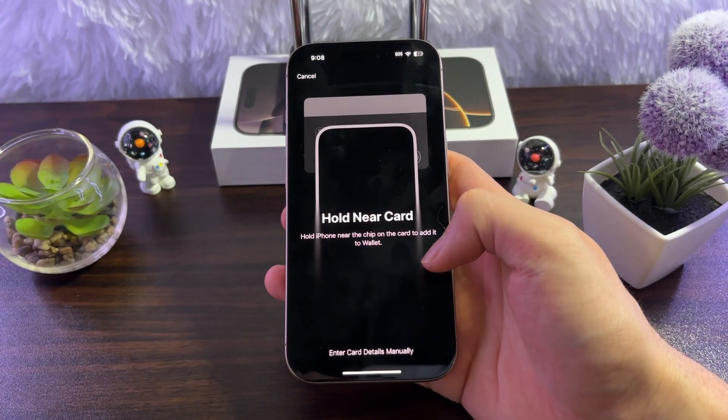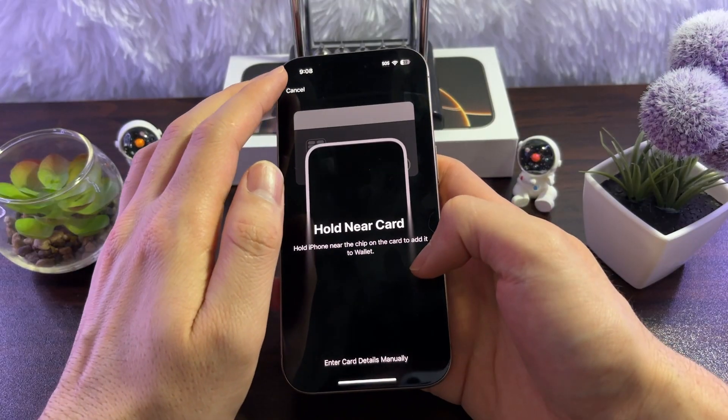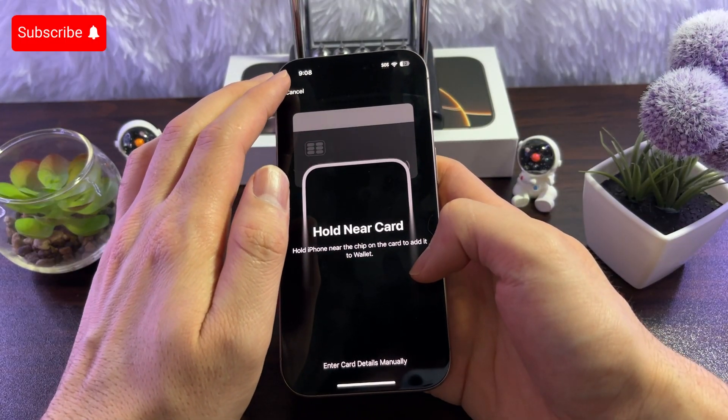Now just bring your card near the phone and it will scan it. It will then ask you for a verification code, and that's how you add your credit card or debit card to Apple Pay.